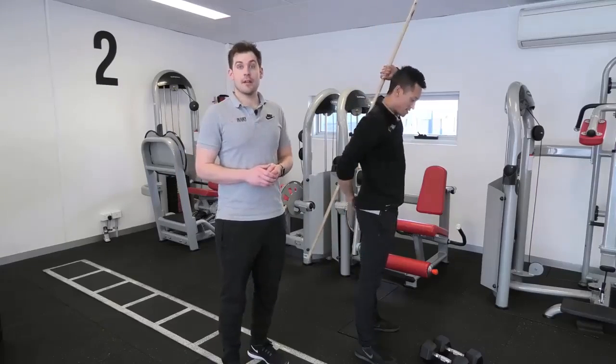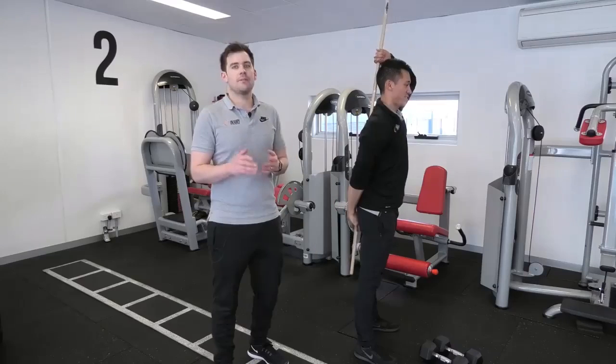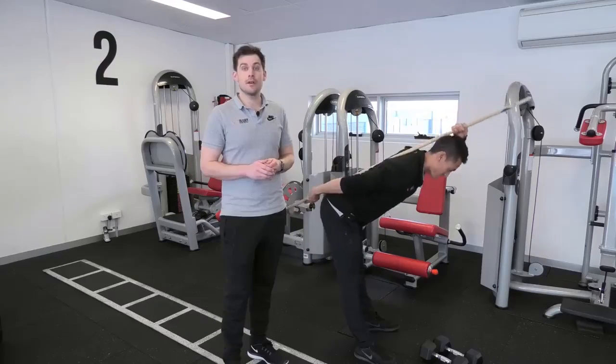If you want to learn how you can deadlift better and get rid of your back pain, come visit us at the Injury Rehab Center. We'll get you feeling better, moving better, and performing better.